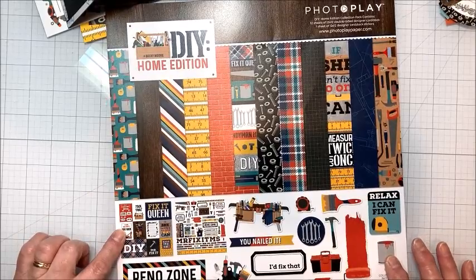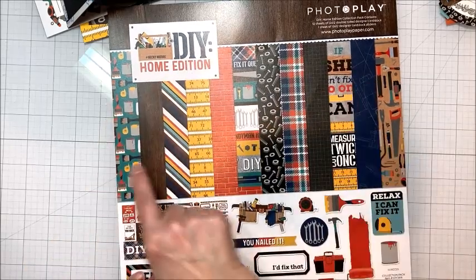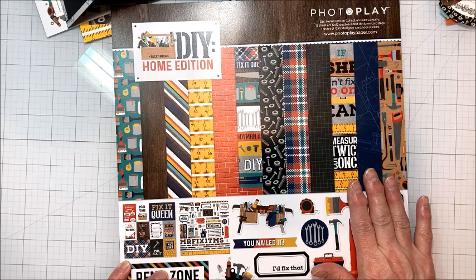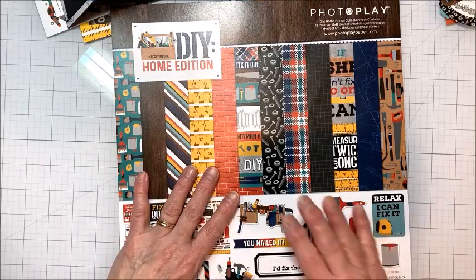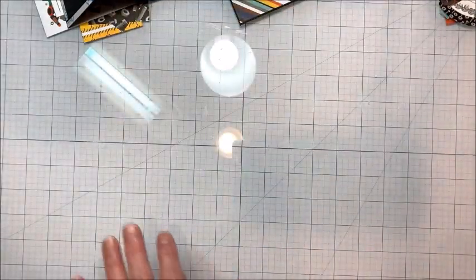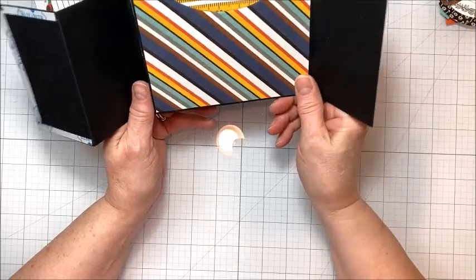This week I've got a masculine birthday in my family, so I've pulled out my PhotoPlay DIY Home Edition. This is such a cute masculine collection, and I know a lot of you struggle with masculine cards and you've asked me in the past to share more masculine card designs with you.